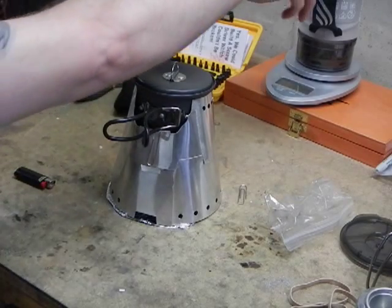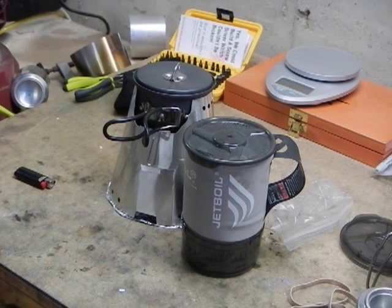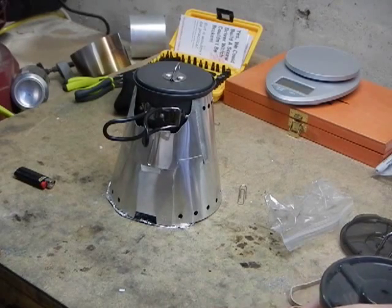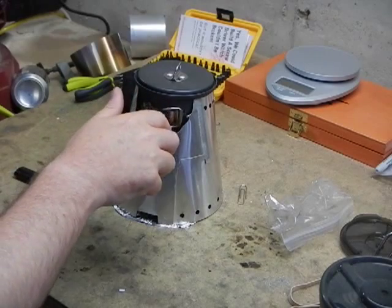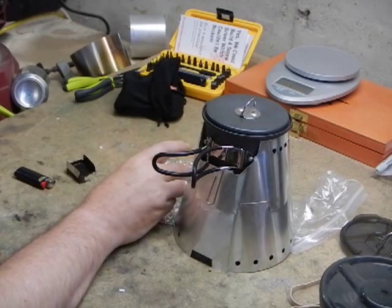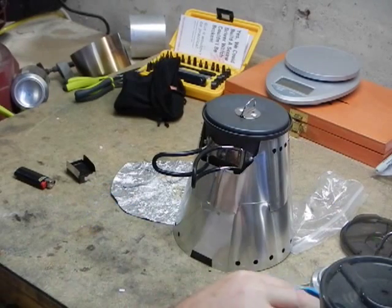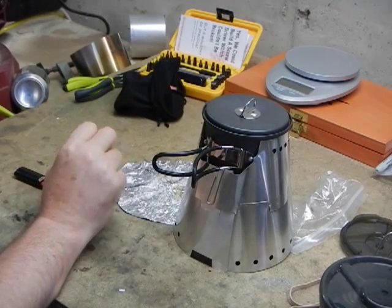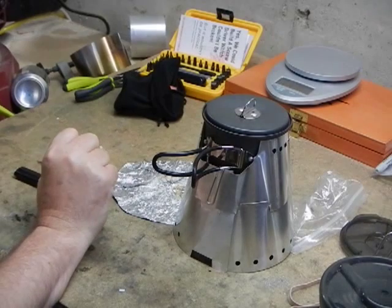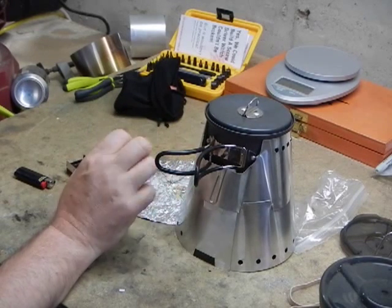Anyway, the bottom line is when it's cold out I'm still going to use the jet boil. The jet boil is fast, it's easy, it's simple. If I'm going to be gone for more than a couple of weeks, the jet boil titanium rocks — that's what I'll take. My buddy Rob, Swamp Ass, also uses just a fancy feast cat food can — just a can with the lid removed, nothing fancy — and with this cone, putting in half an ounce of alcohol, he gets burn times of about six minutes.